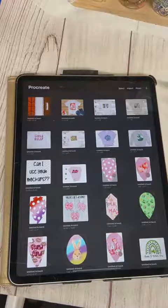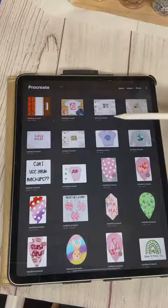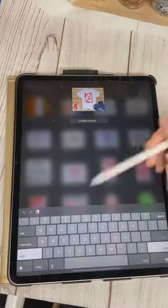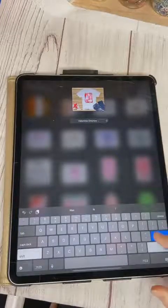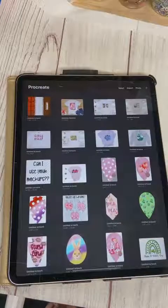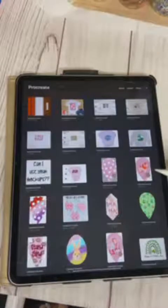First thing I wanted to show you is here are all of my canvases. I don't typically name them — as you can see they all say 'Untitled Artwork' and underneath you can see what size they are. You can click this and you can name it. If it freezes, just swipe up and completely exit out of it, and when you come back in everything should be normal again.